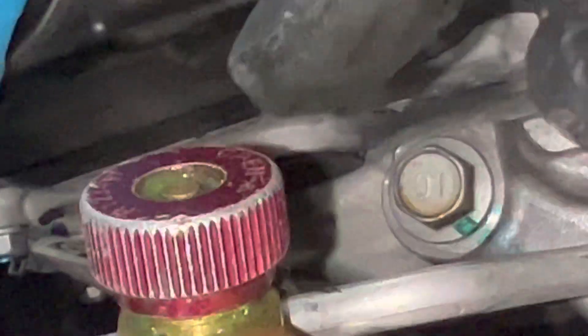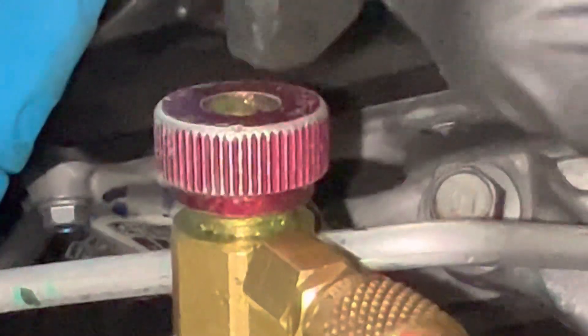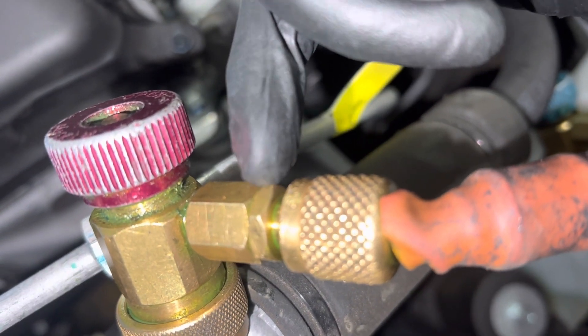If the leak is coming from the shaft that goes through the body — which has an o-ring inside — get nylon silicone grease or something similar and put it all the way around the circumference of the thread. Put your Nylog up where that shaft comes through, because that's the only other spot where a vacuum leak could get in. If the vacuum leak stops, you know it's the shaft o-ring.